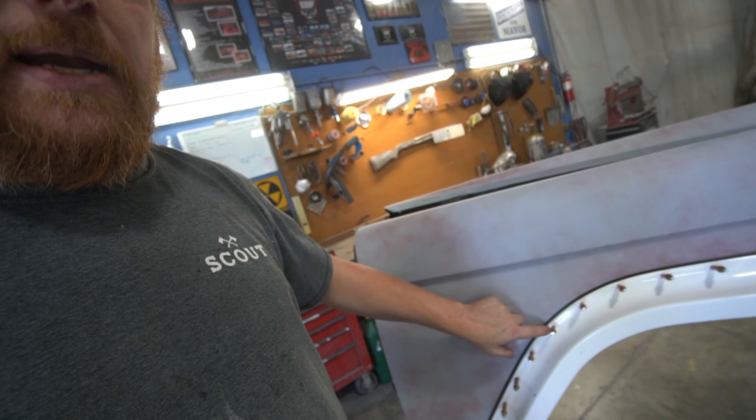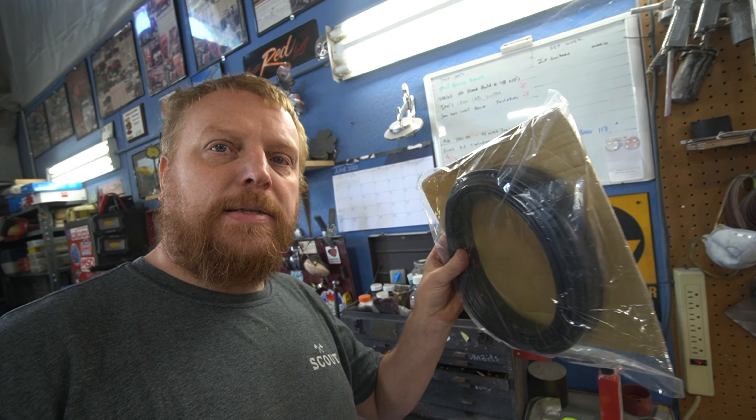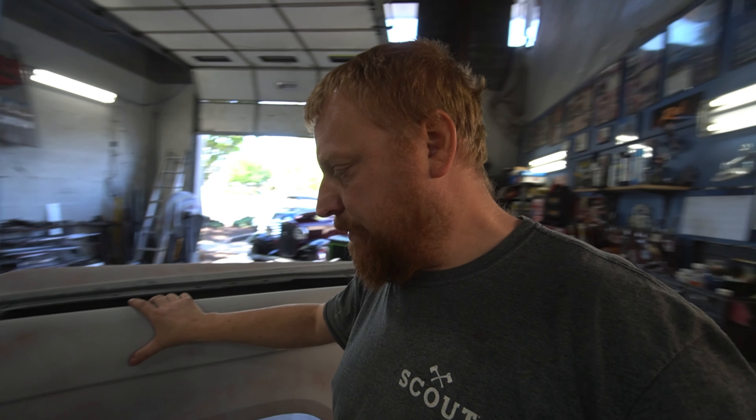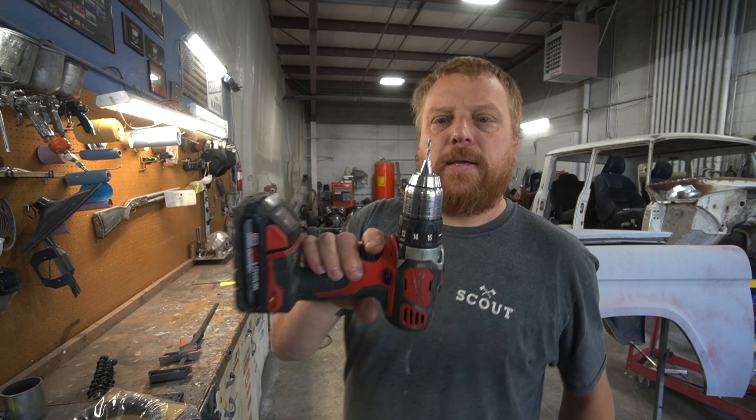The flares came with a bag of rivets, but we're not going to rivet these on because I'm worried about the paint and the pressure it takes to pop a rivet digging into the paint. Instead, we are going to run a stainless steel button-head Allen bolt with a lock washer on the back. The gaskets come in plastic — one roll is enough to do front or rear.